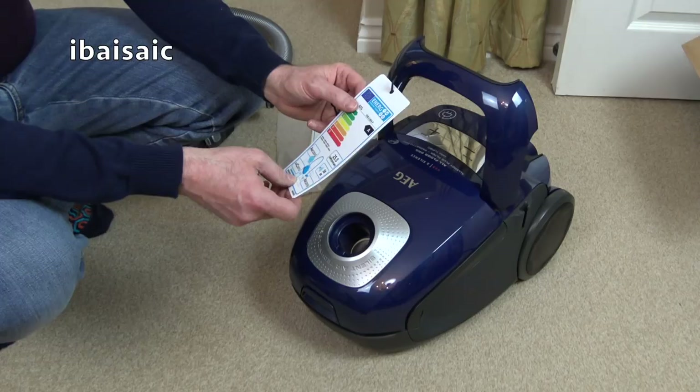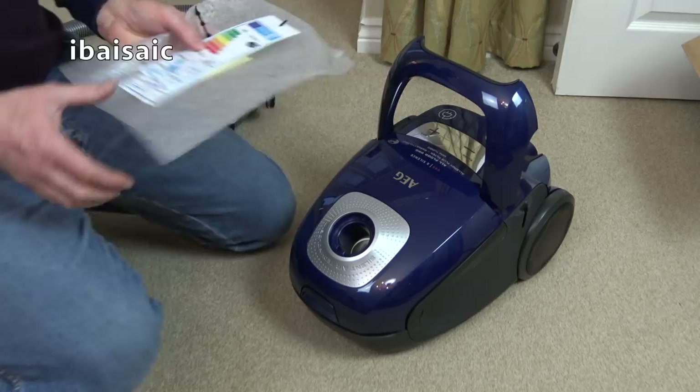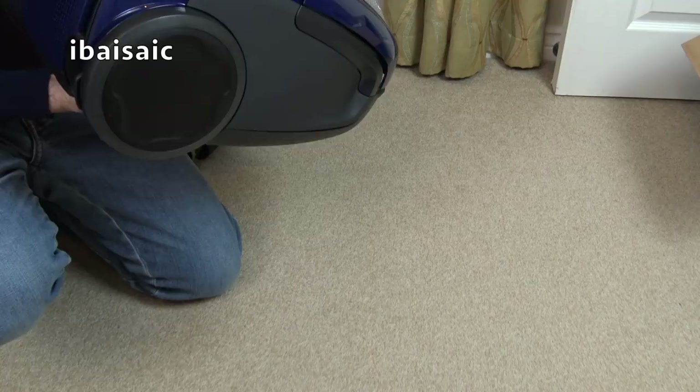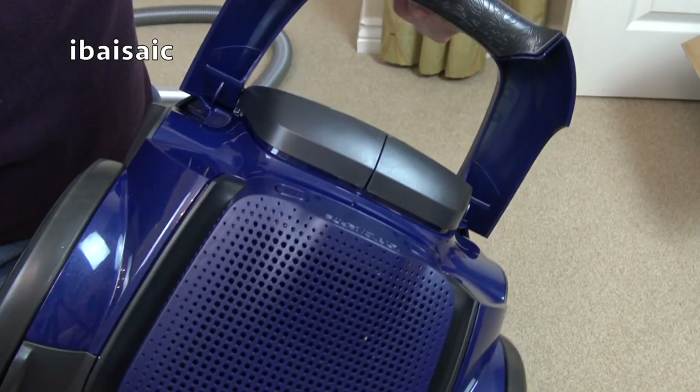The model of this is VX82 BMP. The energy label repeats what I've said on the swing ticket. I do like the look of this - I think it feels a solid vacuum. I said they're not Chinese made; I think they're made in Hungary. There is an AEG Electrolux factory in Hungary. They've put a little flower design etched into the underside of the handle where you grip it.